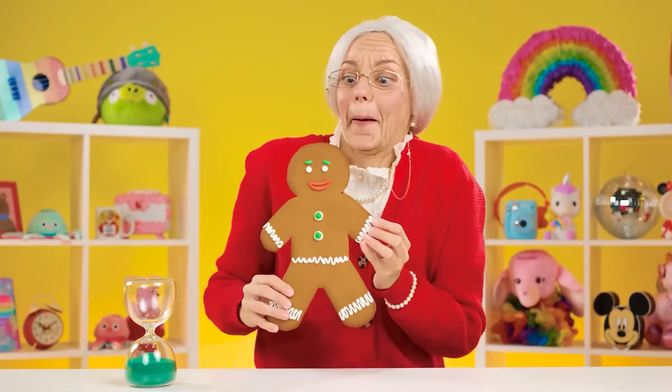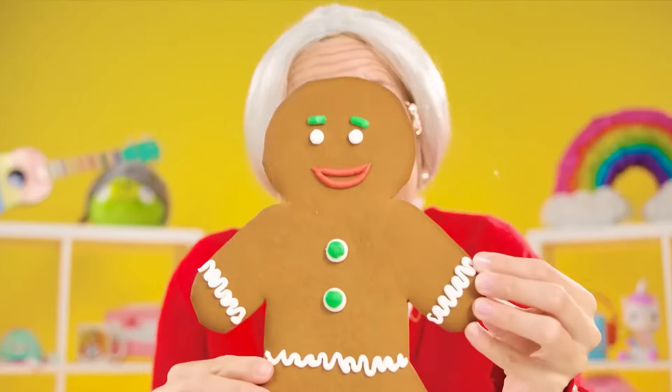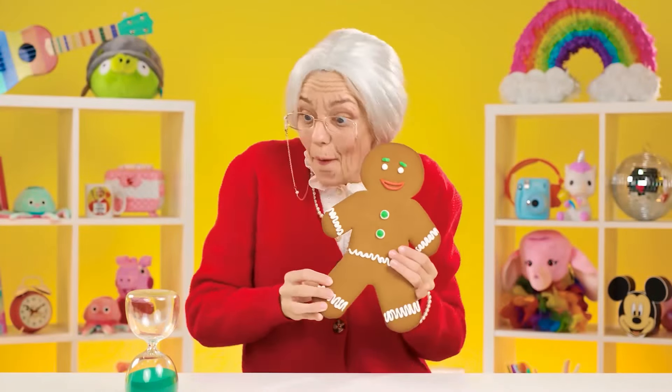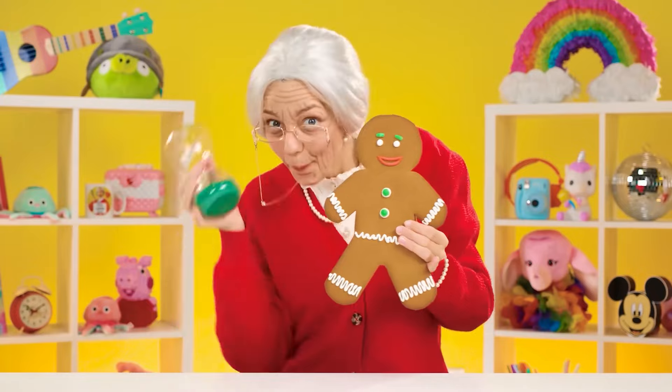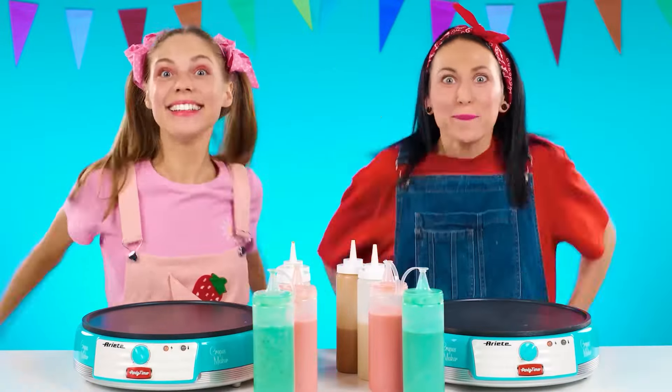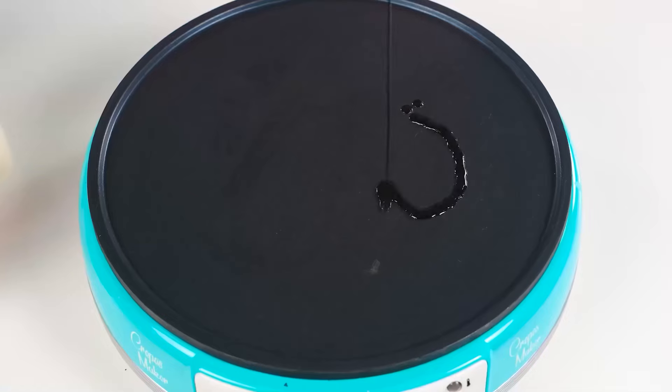And then we will have a gingerbread man. Oh, I completely forgot — it is for you. How do you like it? Then try it, come on. What a yummy thing. Jane, I've got an idea. Let's play this round without hands. It's going to be so much fun. Cool idea, baby. Whoa.